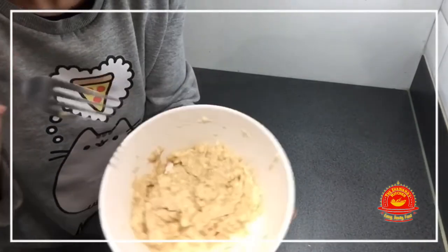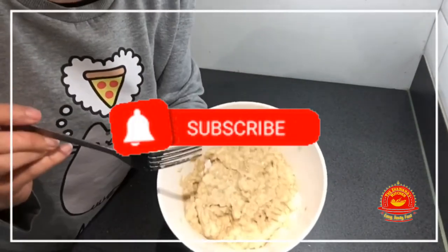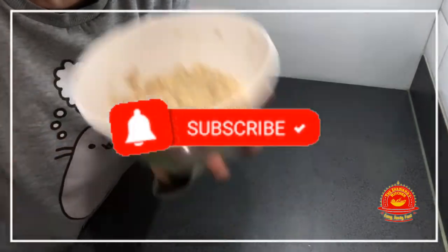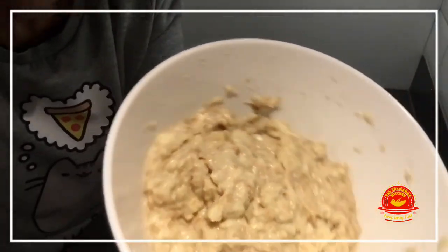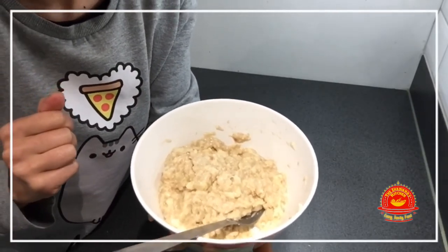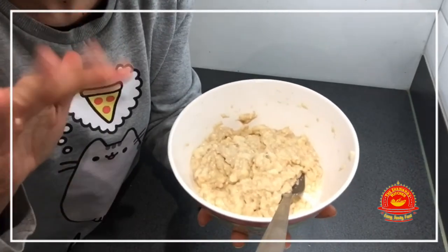If you like this recipe or any other recipes on the channel, do give us a like, comment, subscribe, make it, eat it, enjoy it — because even as an adult you can enjoy this. I'll see you on the next video. I'm going to eat it now — maybe my kids will get it off my hands first. I'll see you on the next video. Bye!